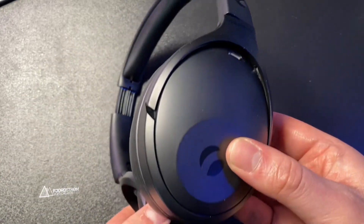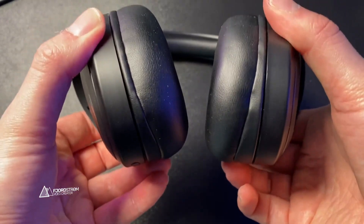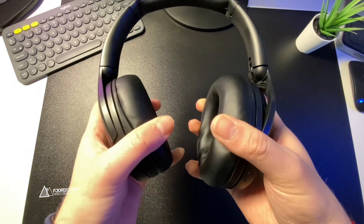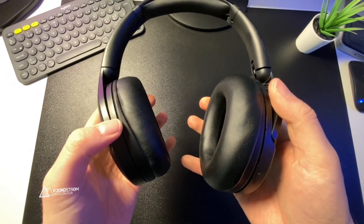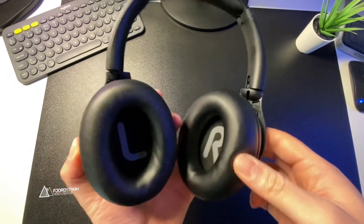On the positive side, light headphones mean more comfort, and what adds to the comfort are the cushions. The cushions on top, on the side, and on the ears just make it super comfortable to wear for a longer period. Seriously, these are very comfortable.